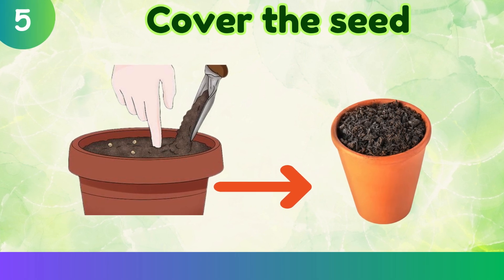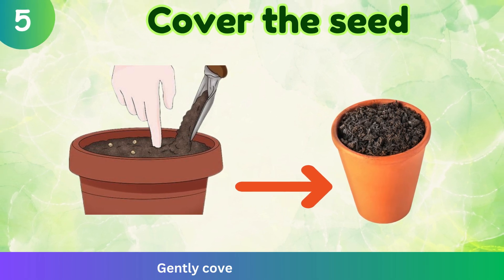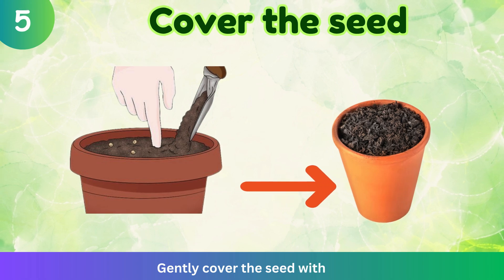Cover the seed. Gently cover the seed with soil.